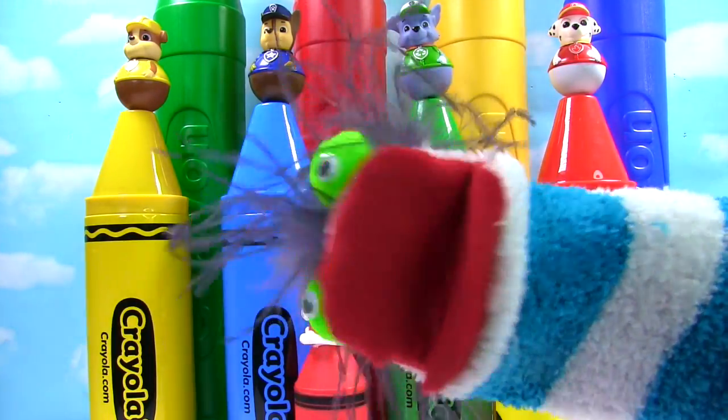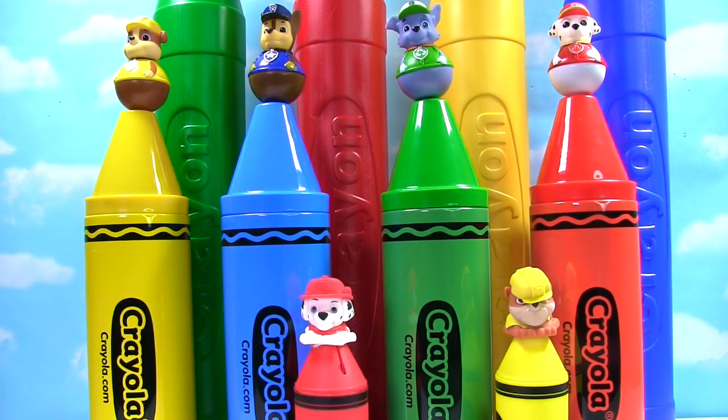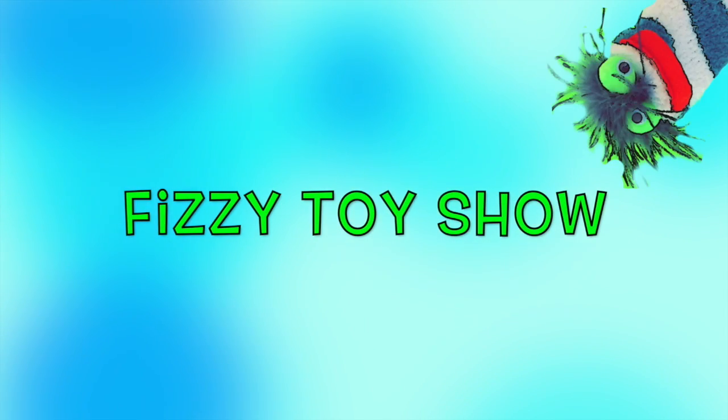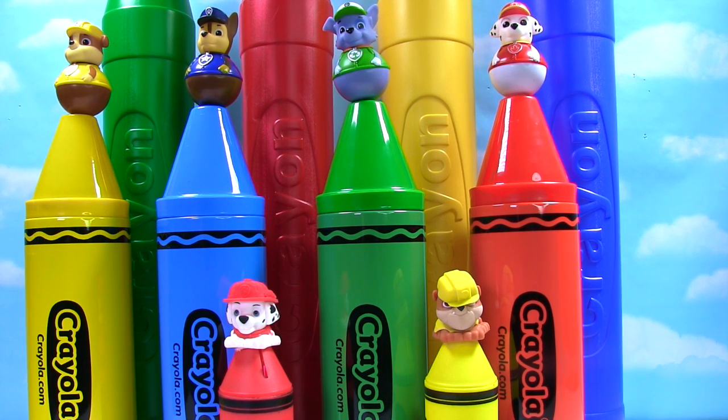Welcome to the Fizzy Fizzy Toy Show! Let's look for toy surprises and learn colors with crayons!